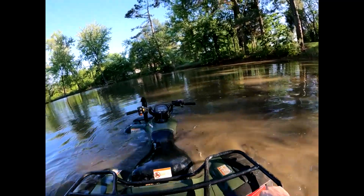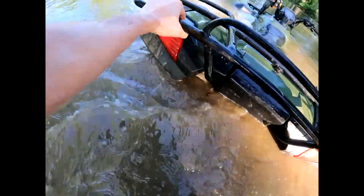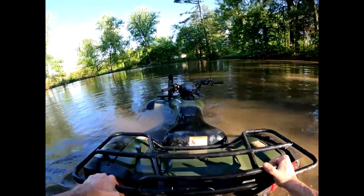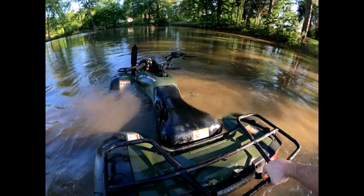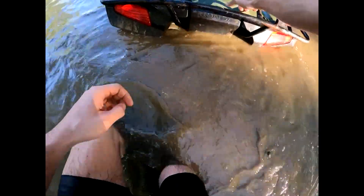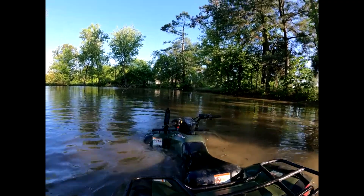Definitely need a higher snorkel if I'm playing out here in the pond — noted for next time. Oh, she is just eating this water. I just pray my exhaust valves are not open — that'll be bad. I just need it to get high enough to get out.